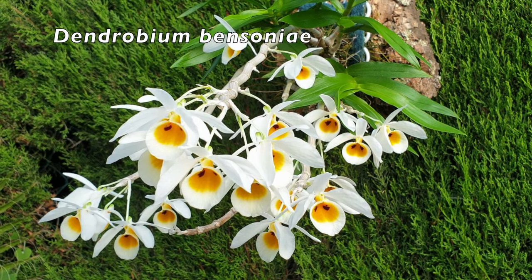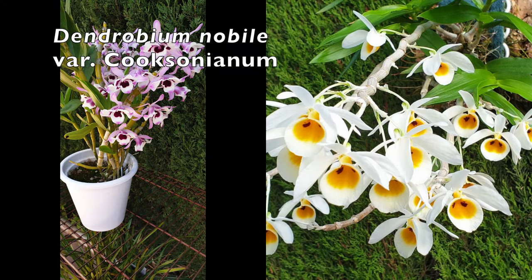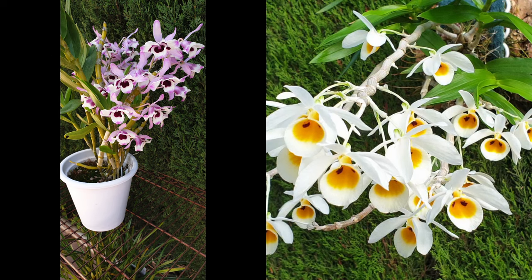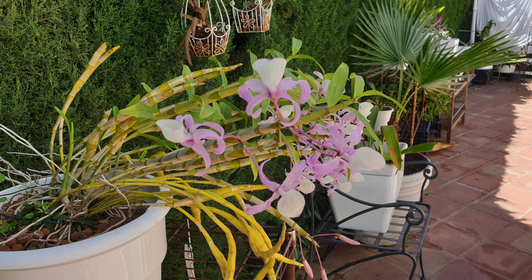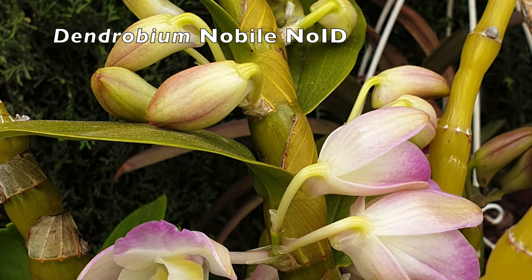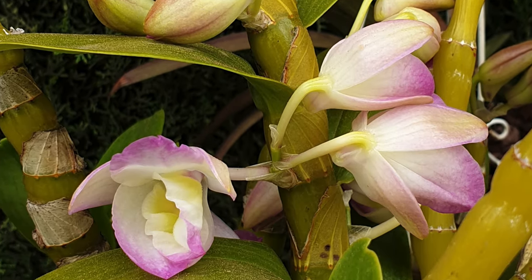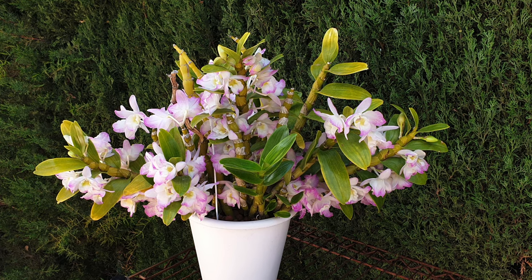Soft cane Dendrobiums have leafy canes that can be long and slim, or chunky from top to bottom, or slender at the base and then chunky along the length of the cane. The leaves are generally a little lighter in color than the hard cane Dendrobiums. They grow leaves along the length of the cane and the spikes grow from the individual nodes along the cane itself. If a node has not bloomed in one season, it is possible that the following blooming cycle will produce blooms on a node that has not bloomed, while the rest of the nodes that have bloomed will not bloom anymore.